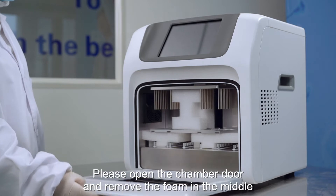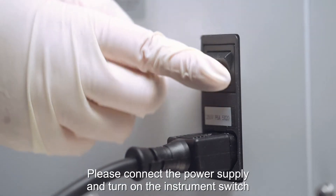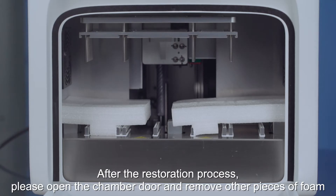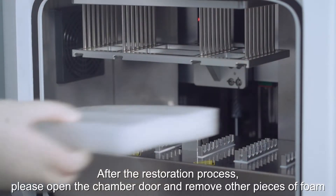Please open the chamber door and remove the foam in the middle. Connect the power supply and turn on the instrument switch. After the restoration process, please open the chamber door and remove other pieces of foam.